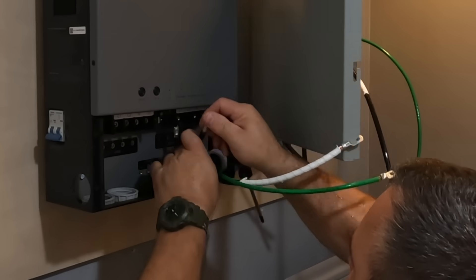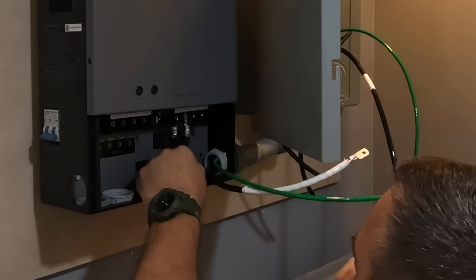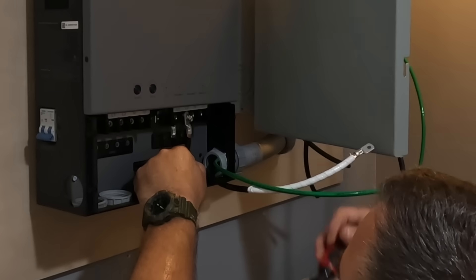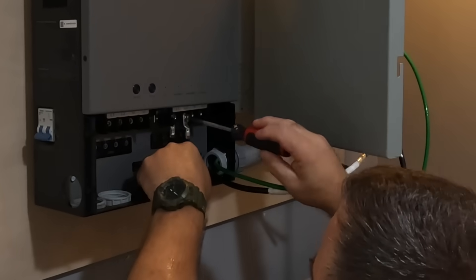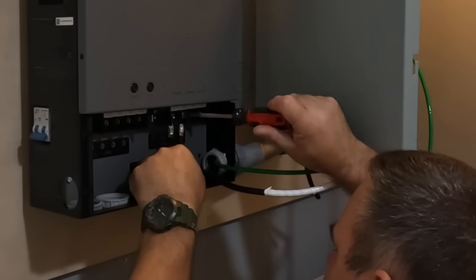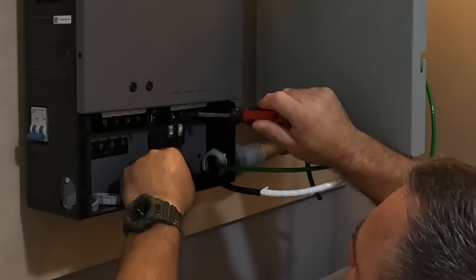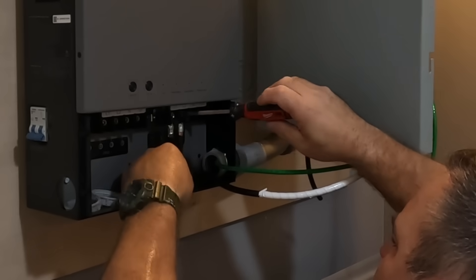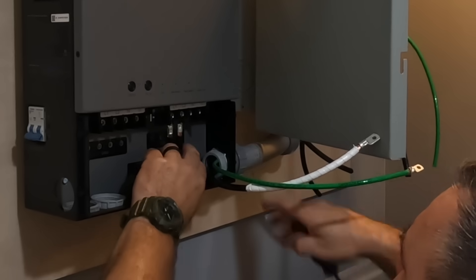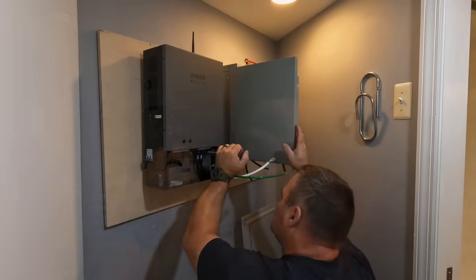For this panel I used all number 3 lugs, with two hots and a neutral. I could have sized that neutral a little smaller — the reason being that the neutral only carries the unbalanced current between L1 and L2, so it won't carry the full current. Although it's sized to carry the full current should we have the full load on L1 or L2 by itself, the neutral always carries the unbalanced current back to the source to complete the circuit.